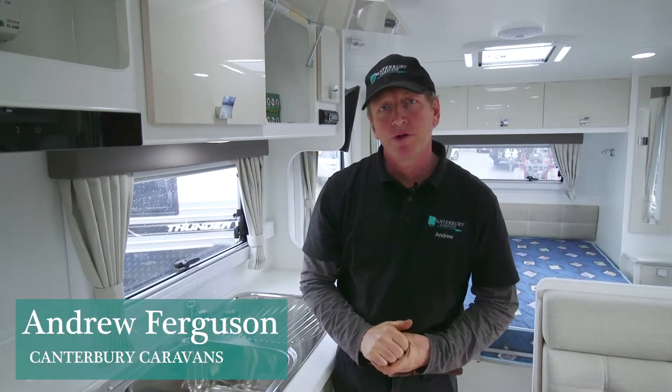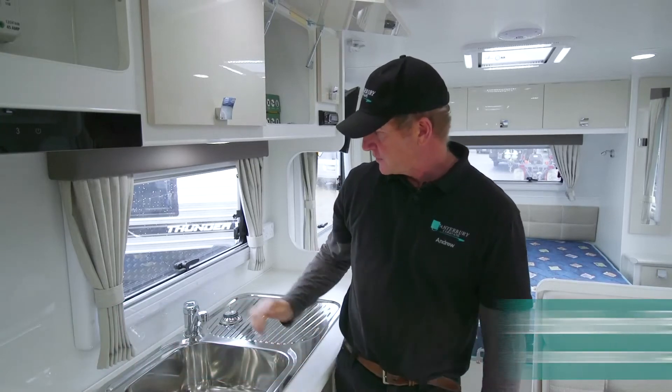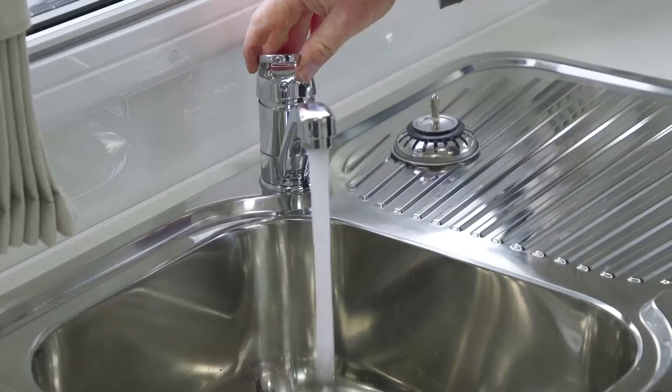G'day, I'm Andrew from Canterbury Caravans and today we're going to talk about the hot water unit on the caravan. First, make sure we've got water flowing through the system, so turn on the tap.